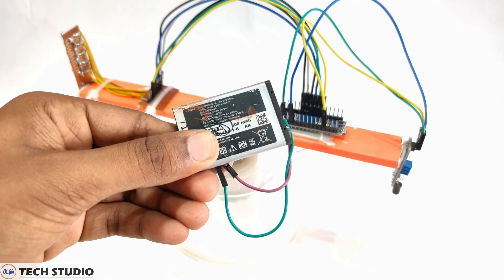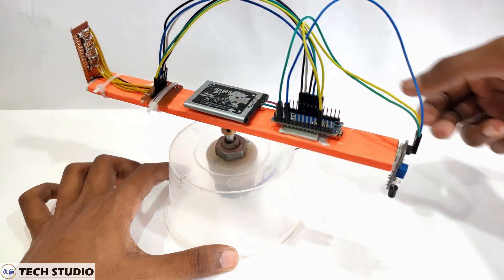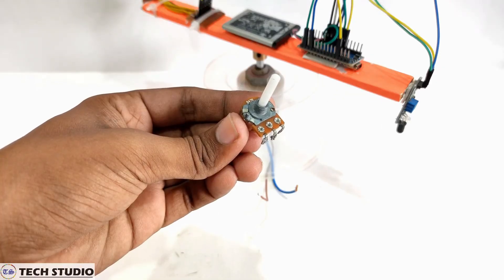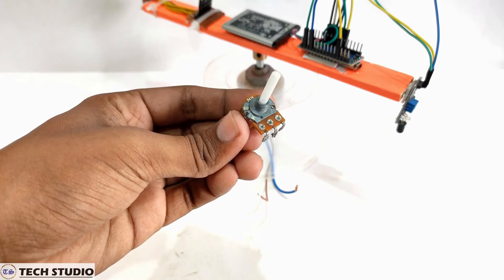After you have done this connection, take a lithium battery of 3.7 volts and place it exactly in the middle portion. You have to give the power supply to the DC motor and the Arduino separately. Power up the Arduino with the 3.7 volt lithium battery and give the 12 volt DC supply to the motor. You can also use a potentiometer to vary the speed of the motor, but I am not using it here.